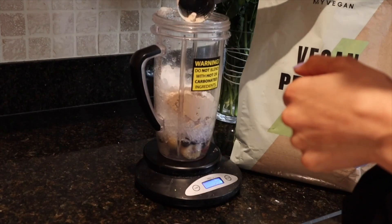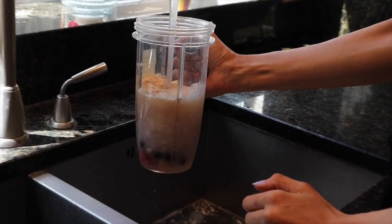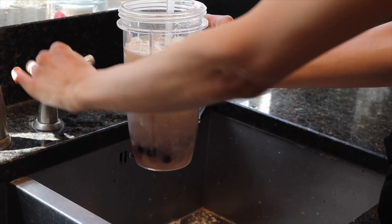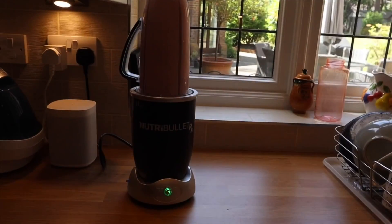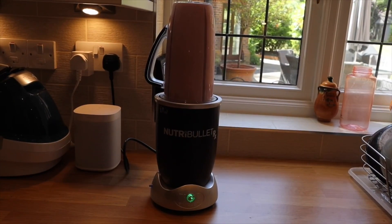Add one scoop of protein — I choose the blueberry and cinnamon protein by My Protein, it's a really nice flavored protein. Then fill up about three quarters of the blender with water. I like a slightly thinner consistency, but if you like it thicker, add less water. And then voila, you're done — the perfect breakfast smoothie.